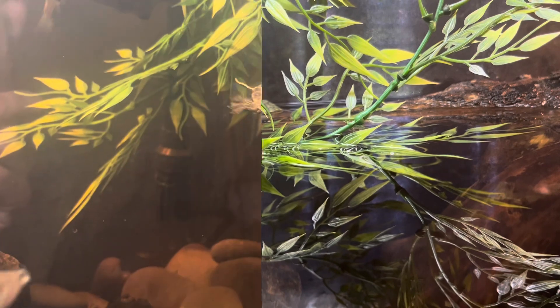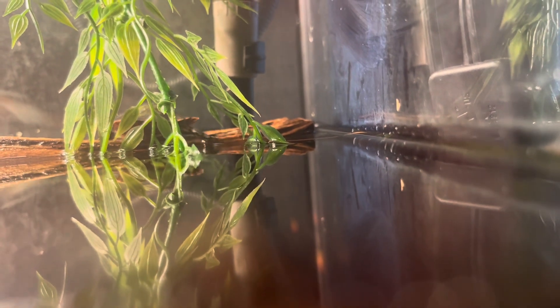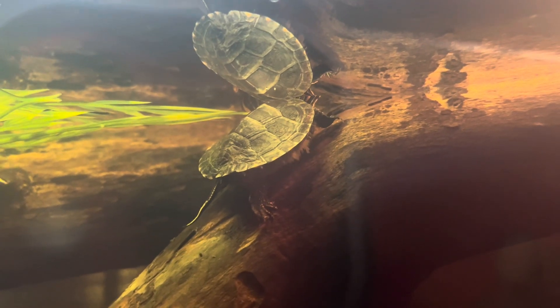There you go — that's my tank right there, my three turtles, my naturalistic tank. If you like this, like it. This is just a video log for me to keep a record of this before I delete it off my phone, but yeah, there you go.